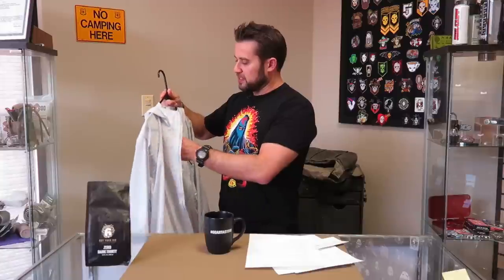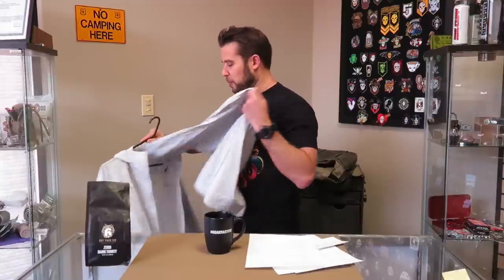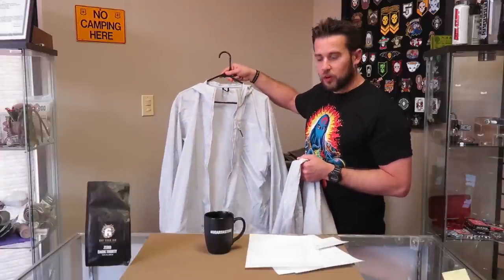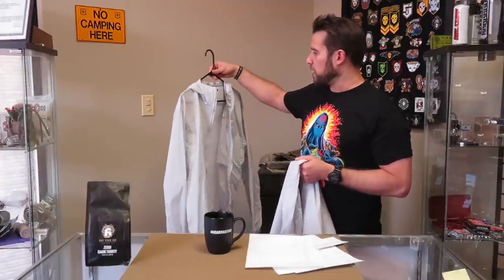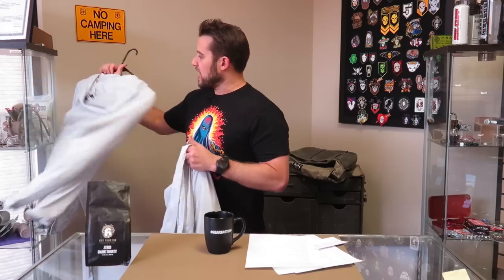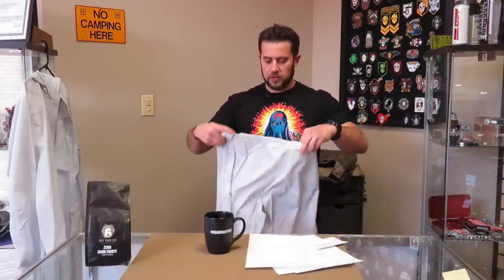I picked these up on eBay a while back because they were a good deal. They almost look bluish — they call them over whites. This is the Arc'teryx Wraith, I think — pants and a jacket, and the jacket does have a hood, so that's a bonus. They're supposed to be very lightweight so you can slip them over your existing clothing. The waistband is just a big piece of shock cord.